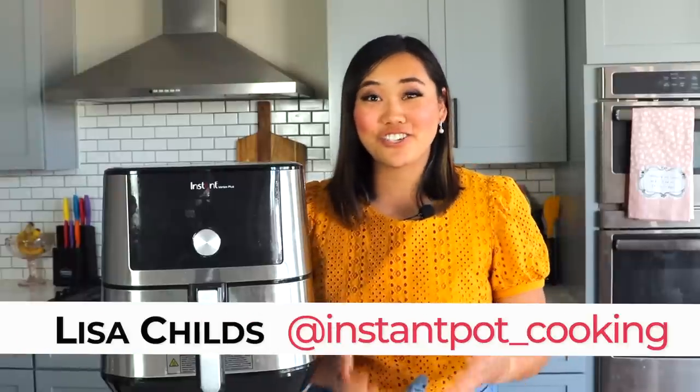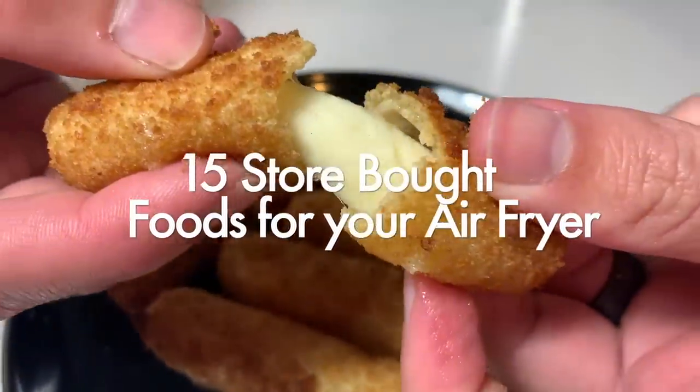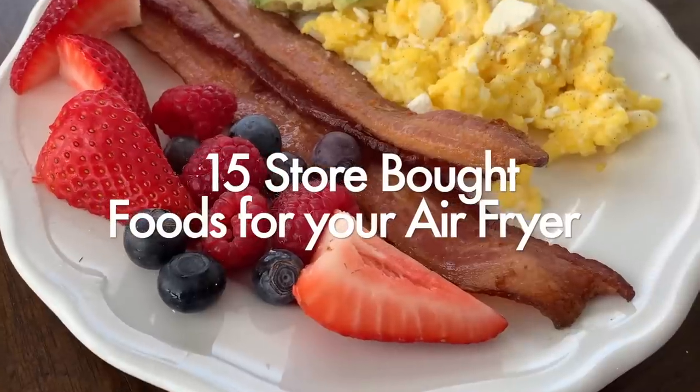Hey guys, it's Lisa Childs here from triedtestedandtrue.com. Today I'm sharing with you 15 store-bought things you didn't know you could make in your air fryer.